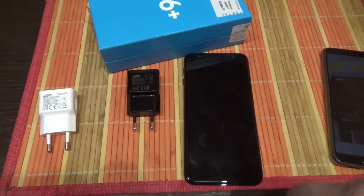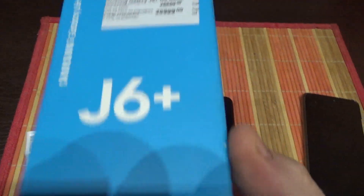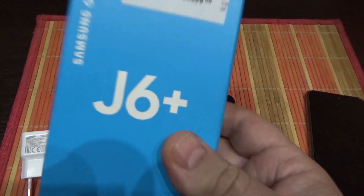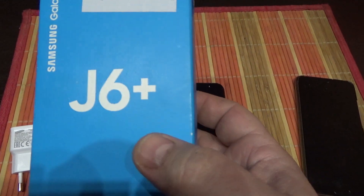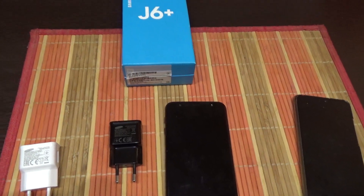Hello, welcome to my channel. Now I will show you how to solve one problem with the Samsung J6 Plus phone. The problem is slow battery charging.